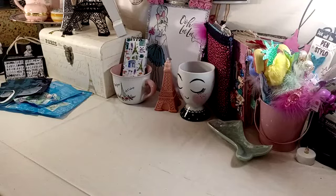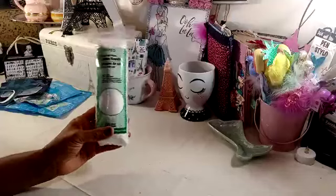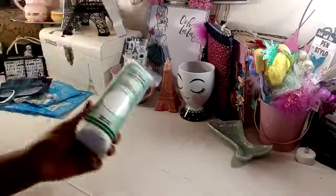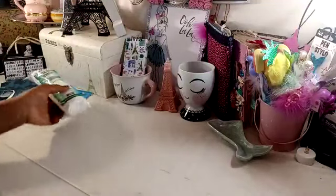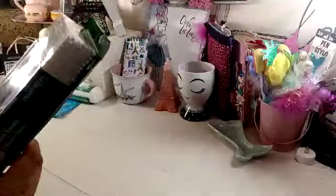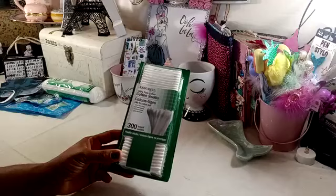I picked up some Assured Cotton Rounds. The girls and I go through these quite a bit, so I grabbed another one. You get 80 in a package. I also picked up some Cotton Swabs. This is the 300 count, also the Assured brand.